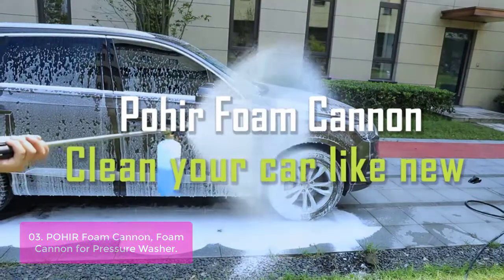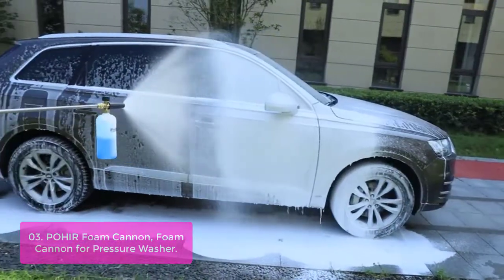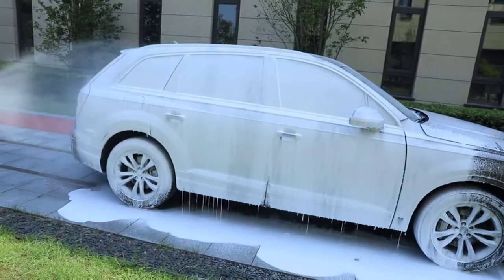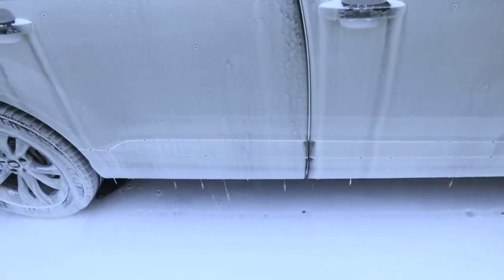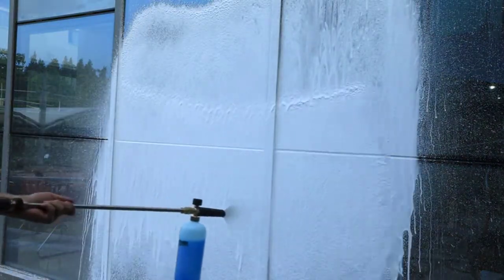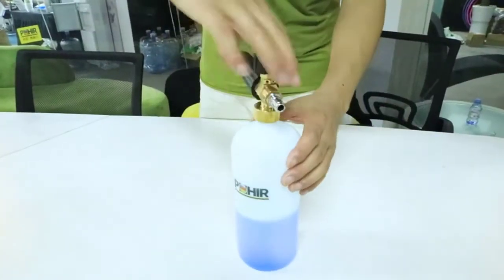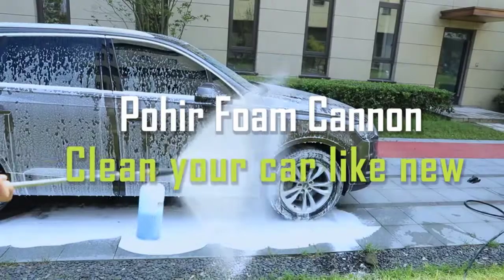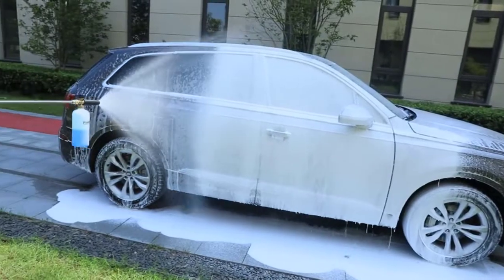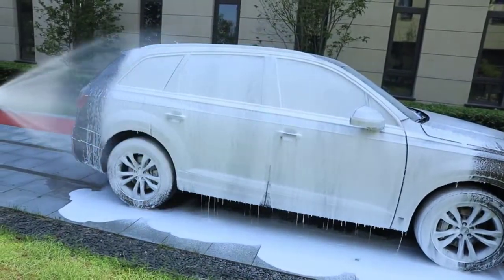Our snow foam gun blaster is ideal for enthusiasts or professional cleaning. This high-quality sprayer uses durable brass to create a premium snow foam product with unlimited applications. From pressure washing and car washing to snow plowing and power washing, this gun will take care of any job. One-liter snow foam cannon with a 1/4-inch quick connector. Easily connects and disconnects to pressure washer hoses and spray guns. Fits most brands of pressure washers, high-pressure hoses, and power washer guns.